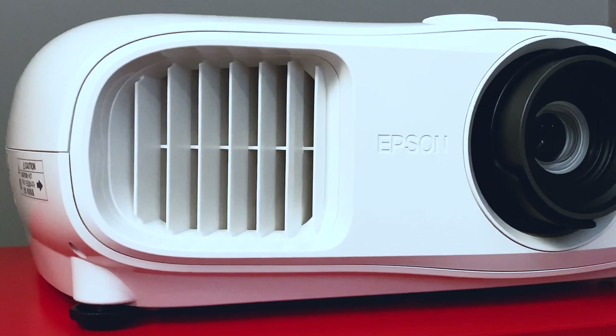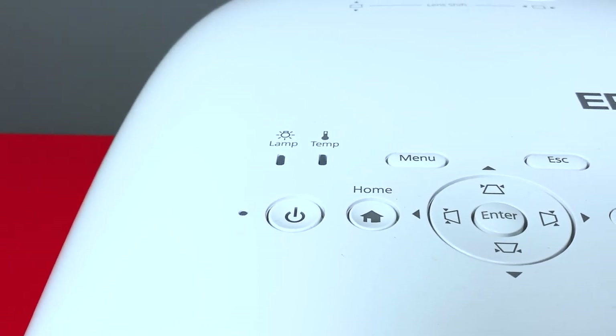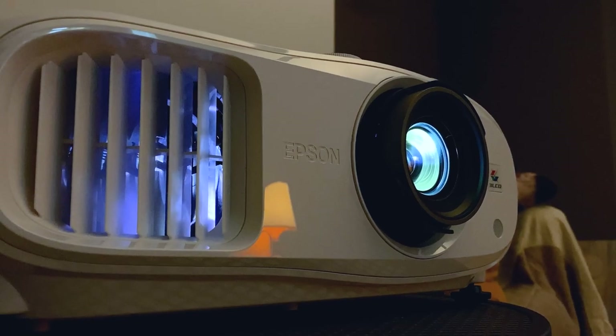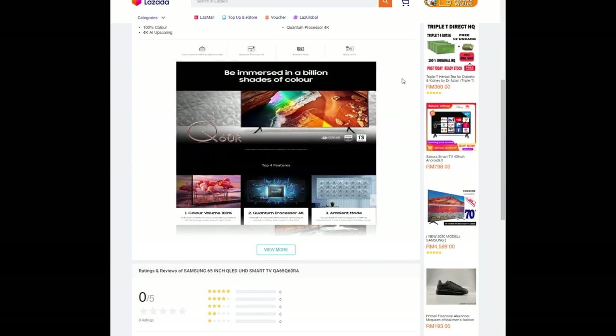The other thing that may stop people from jumping on this projector is the price. Being the pro model in the lineup, it's priced at a bit of a premium. Comparatively, you could get a solid 65- or 70-inch 4K UHD Smart TV for the same price — for those who prefer the conventional route, that is.